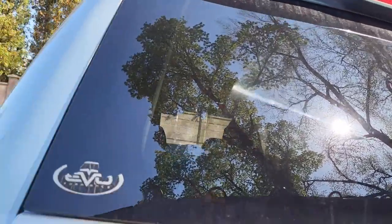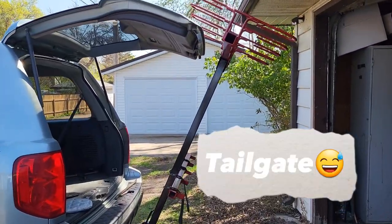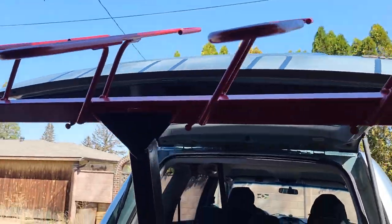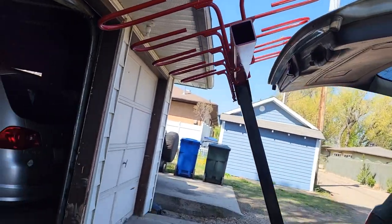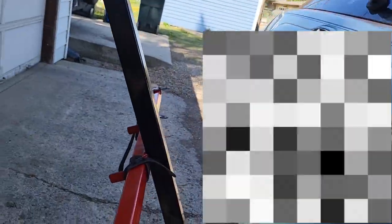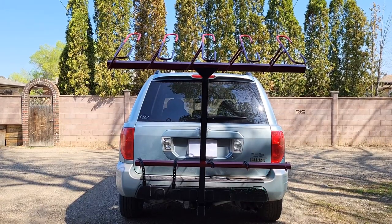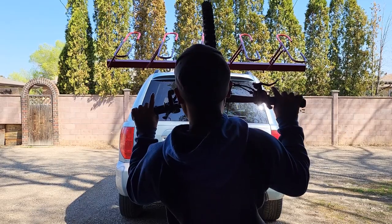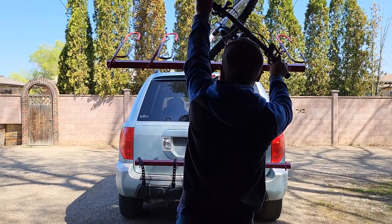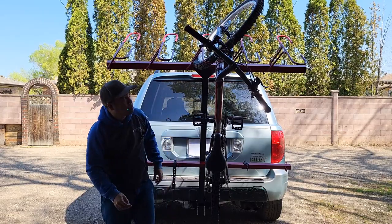I also made sure I can open my trunk easily for easy loading and unloading of your bike. There's enough space to open the trunk. Let's try loading the bike — just line it up here, lift your knee. Perfect — let it drop there.